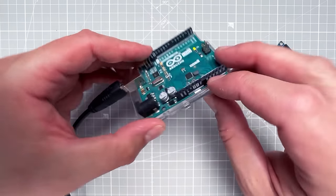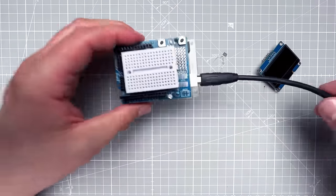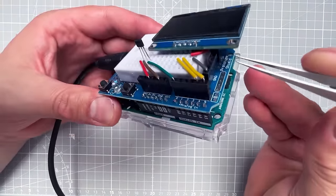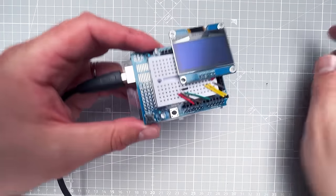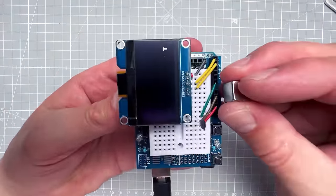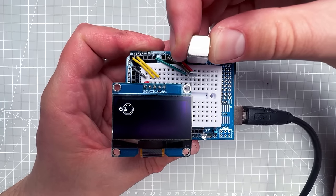To connect everything to the real Arduino, the ground and 5V pins are already taken by the hall sensor, so I use a breadboard shield. SCL goes to A5, SDA to A4, VCC to 5V, and ground to ground. The hall sensor output goes to A0. After restarting the Arduino, I can see the value and the circle on the OLED screen responding to the magnetic field.